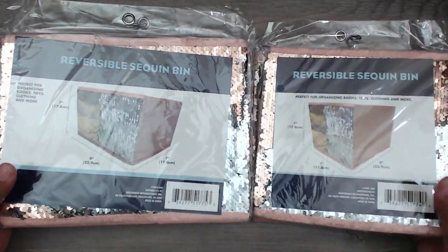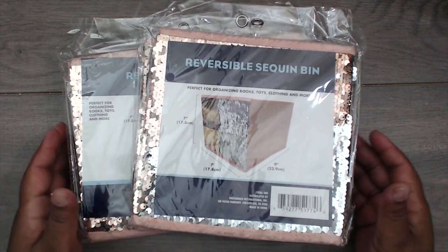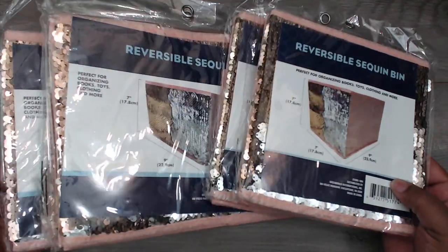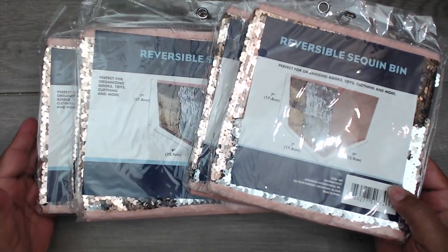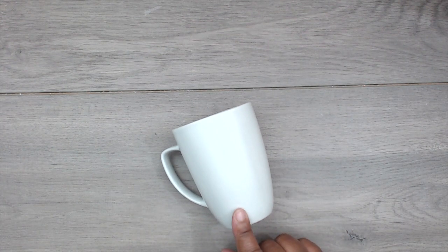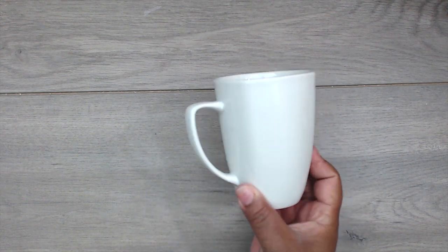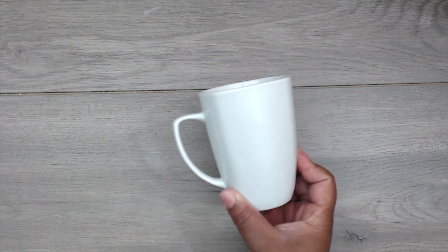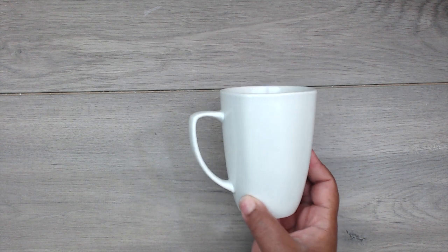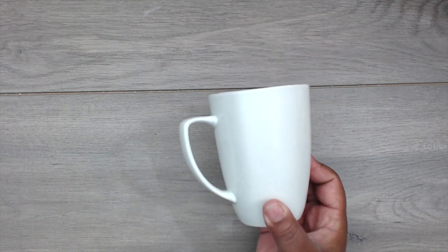I also got some sequin pillows — I gave those to Kyla already and she's been rubbing on them all day. They're really cute, great for decorating a room in a shabby chic style. I also picked up a few mugs. I love getting them from the Dollar Tree — they have a whole white section and I'm making someone a foil mug. I'll link that video below.